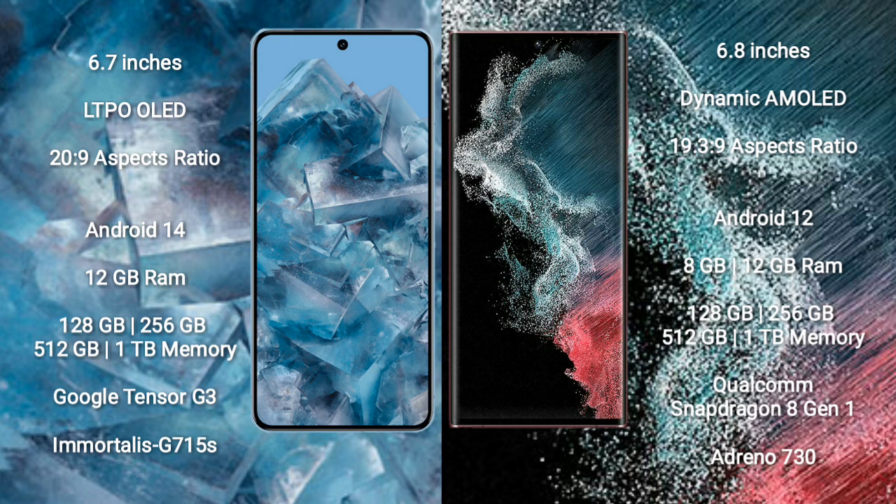Google Pixel 8 Pro comes with 8GB RAM and 128GB, 256GB, 512GB, or 1TB internal storage. It features the Google Tensor G3 processor and GPU Mali-G715.